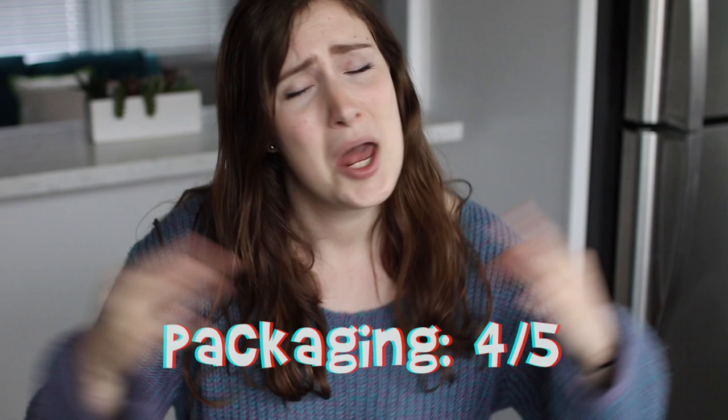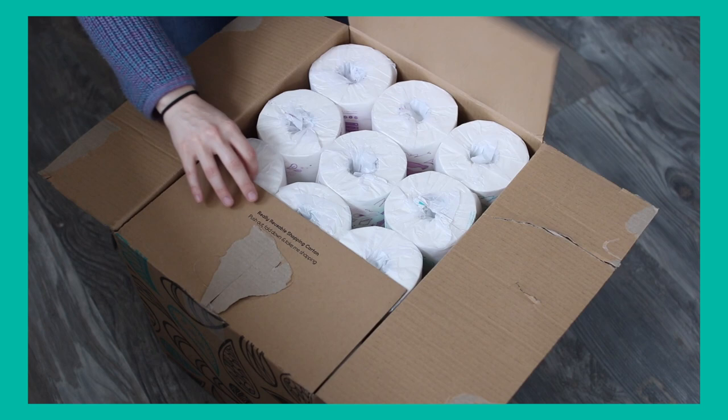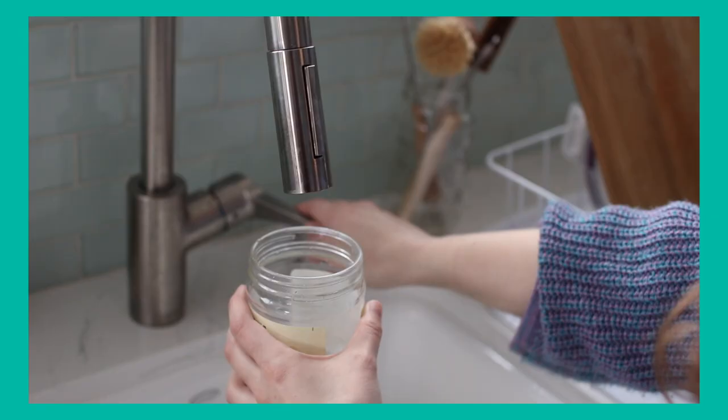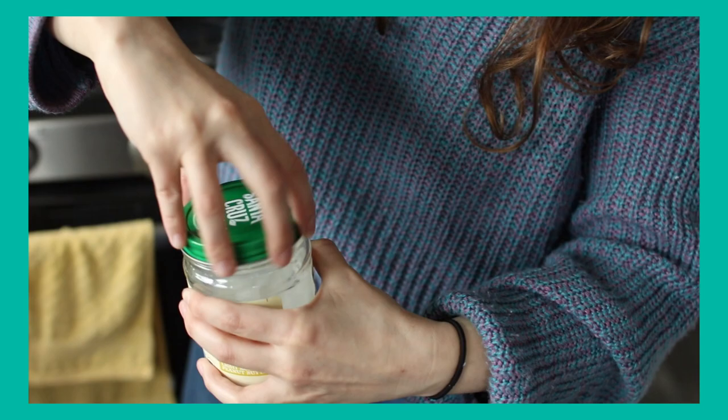For price: a pack of 36 rolls — the only available option — costs $60, which comes out to about $1.66–$1.67 per roll. That's a little pricier compared to some other bamboo toilet paper brands. They do have a subscription service where you save about 10%.